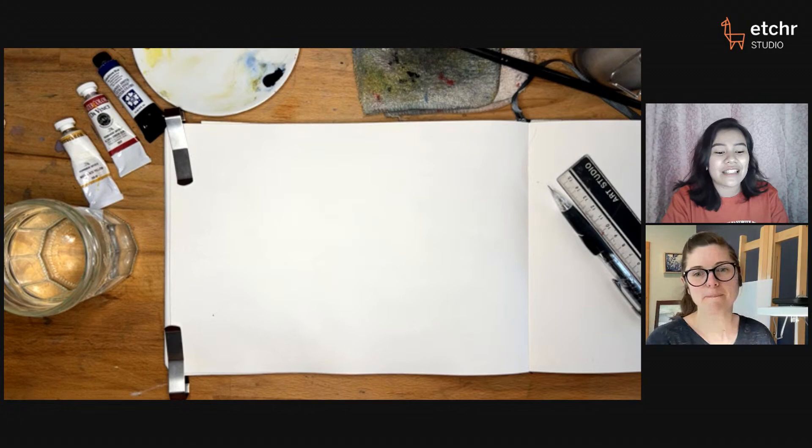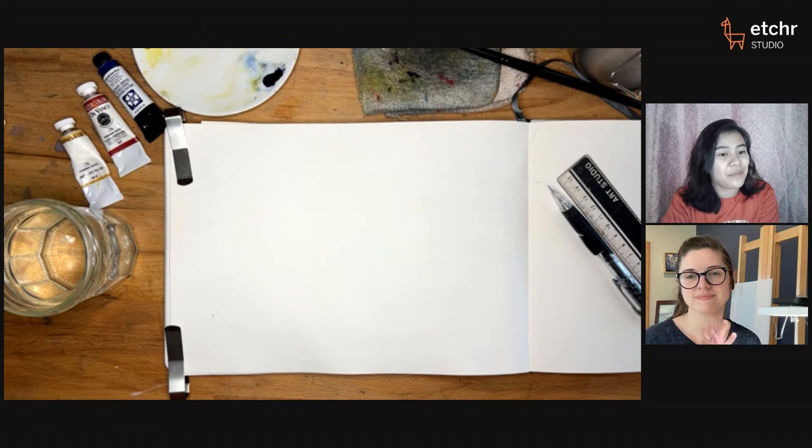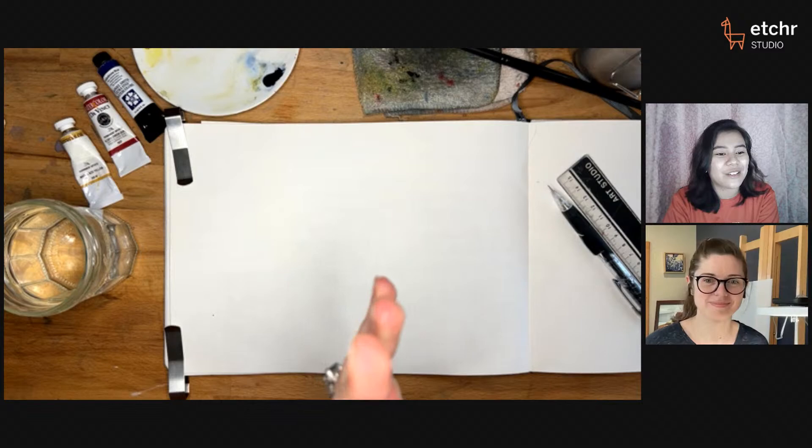If you have any questions, just type them in all capital letters in the chat. If you're going to be following along today, just have your materials ready. There are no reference photos, so no challenge with that. We also have a private Facebook group, so make sure you are a part of that so you can post what you'll be doing today. Jill, can you let us know what you'll be doing today and how that connects to your Etcher class?